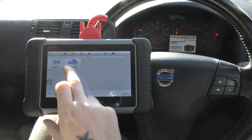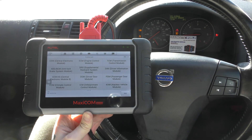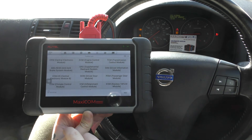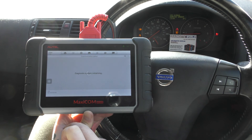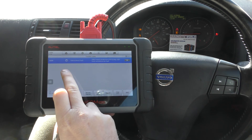We're going to click on to diagnosis, then click control unit. We'll go with the airbag system first of all — the airbag light is this one here. We're going to go to SRS, supplemental restraint system, then go to trouble codes, and this is the fault code that we've been getting.